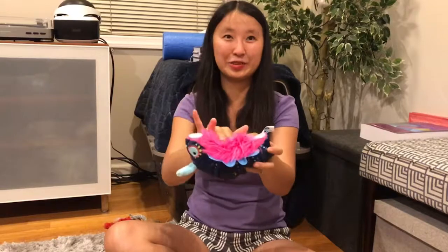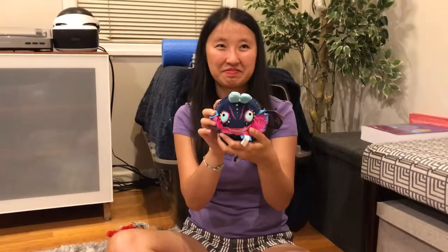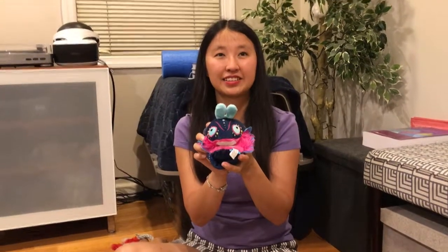This is really cool, I really like it. It's so soft. I guess the eyes glow in the dark — should we try? I don't know if it's been in the light for long enough, but let's do it at the end.